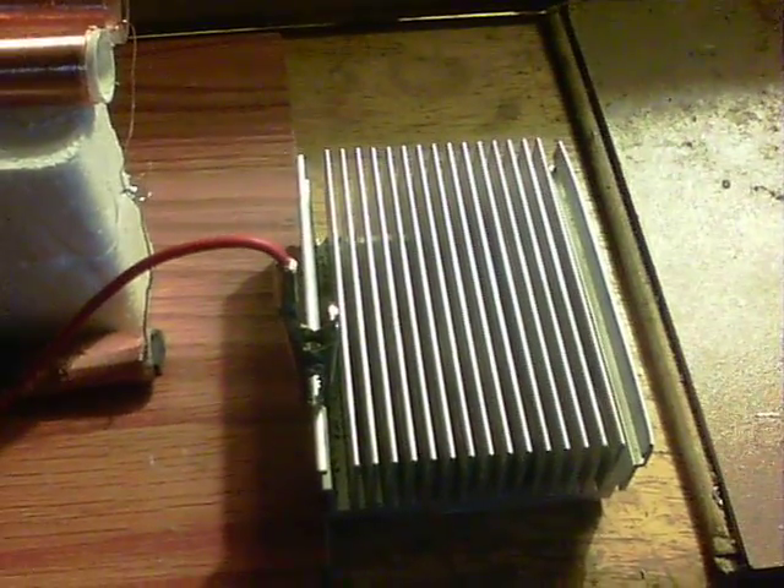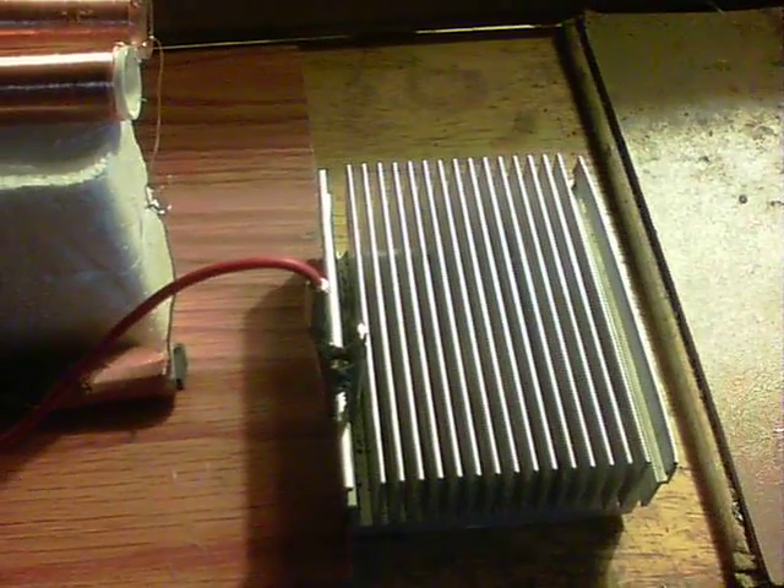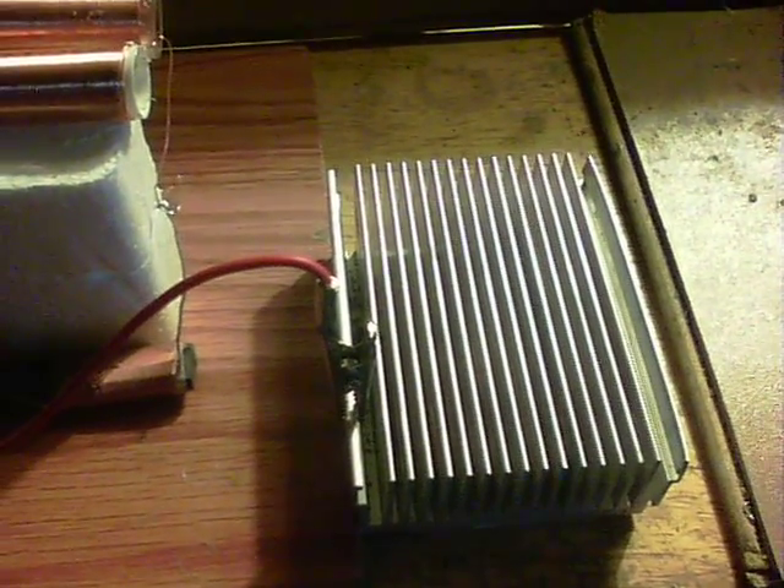Where the lead here would normally go to the wall adapter, there's now just a metal block. Hopefully this will help with my understanding of what's going on. As you can see, there's nothing at all happening on the circuit at the moment.